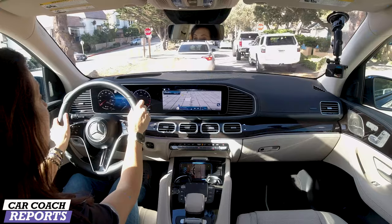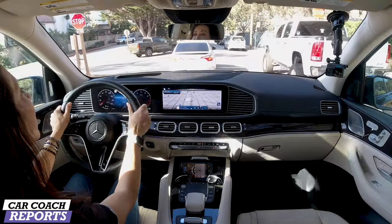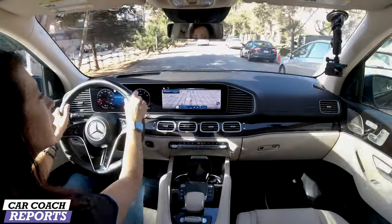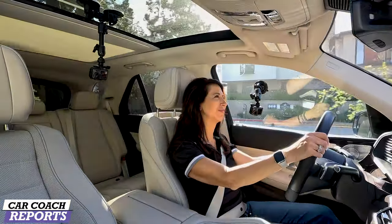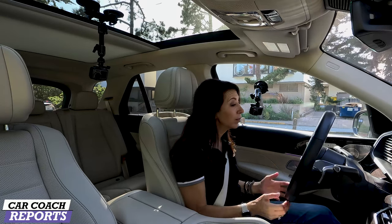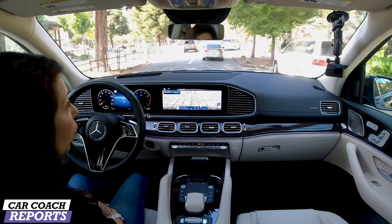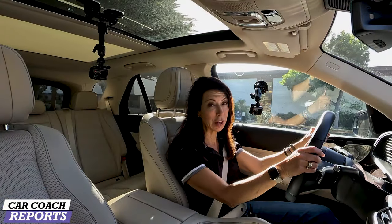One thing Mercedes-Benz offers is voice control — press the button on the steering wheel and say 'Hey Mercedes.' It can tell you jokes: 'What did the grape say when it got stepped on? Nothing. It just let out a little wine.' It can also tell stories. It does offer that integration, and that is something you'll appreciate especially while driving and wanting to pay attention to the road. You can press the button on the steering wheel and Mercedes will help you.